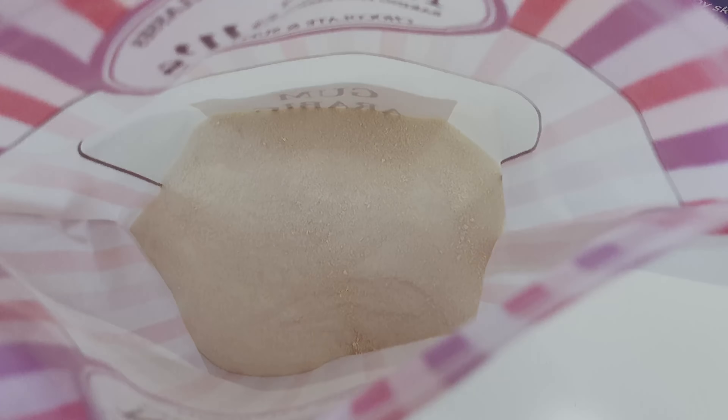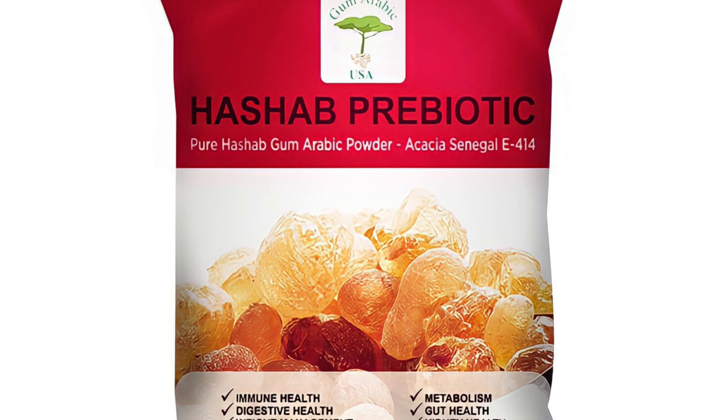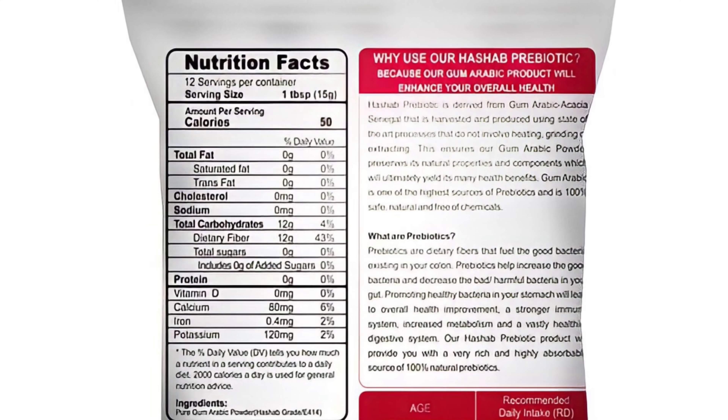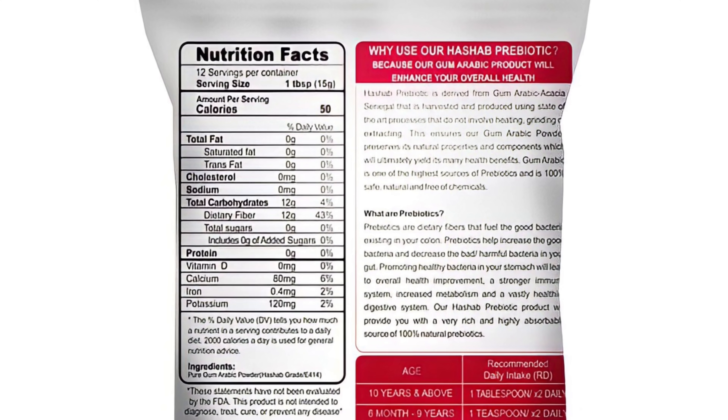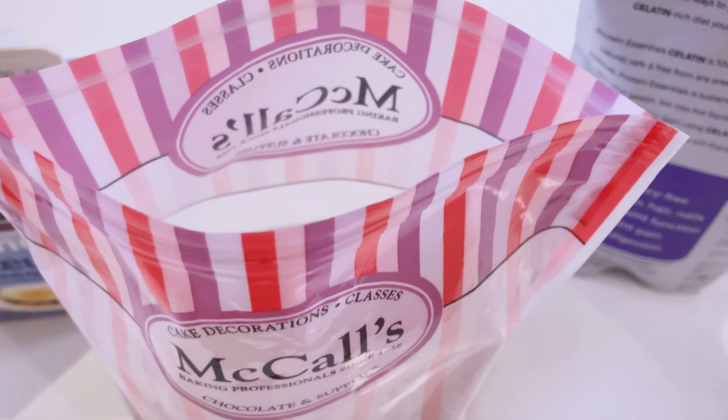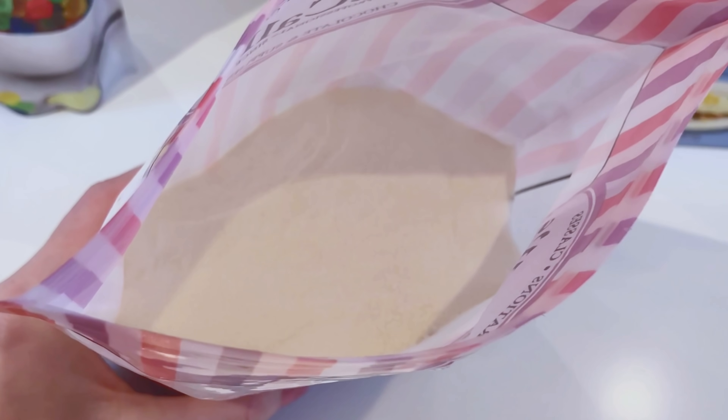With that said, you will be seeing more of gum arabic in my future recipes. In this recipe, we will need the powder form. I will put a link in the description box below.